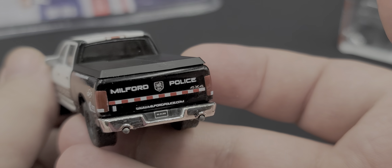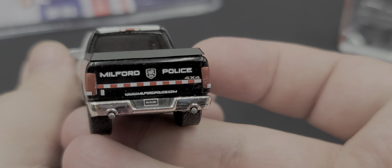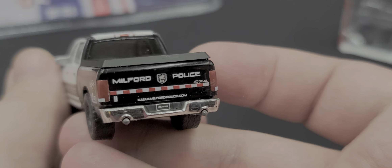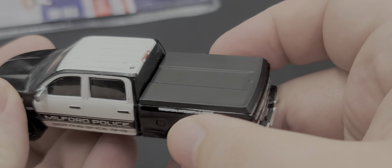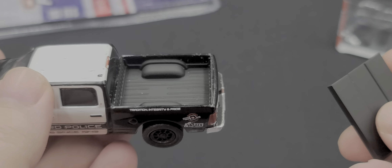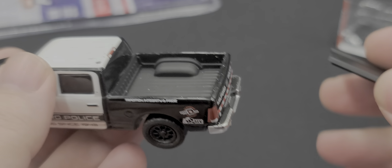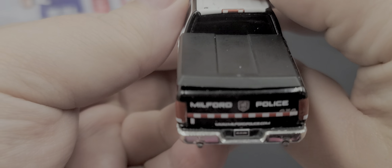Back on the tailgate we have Milford Police 4x4. We got some chevrons. MilfordPolice.com. RAM on the license plate. You got your exhaust. Painted details for your brake lights and taillights. The bed cover does come off — there is your detail inside the bed. Looks nice. I'll probably always just display mine with the bed cover on. It literally just sits on there — I don't think it pegs on or anything.